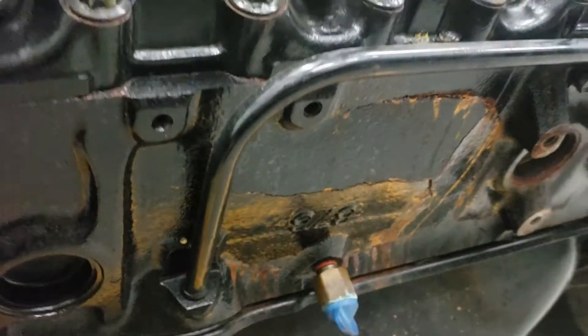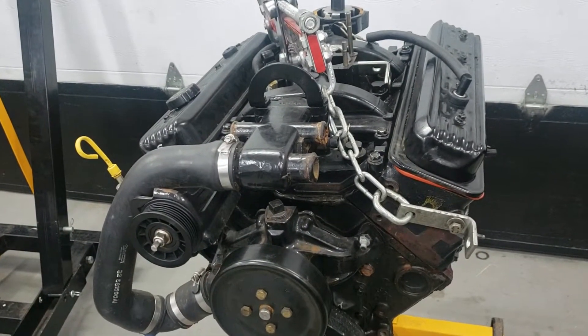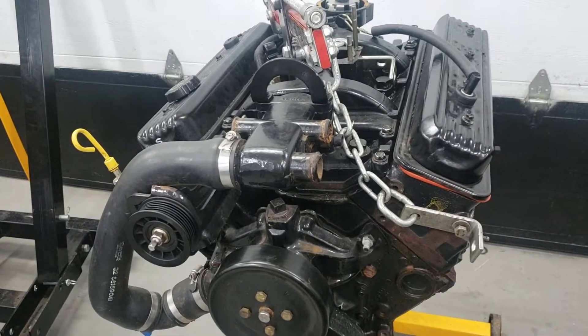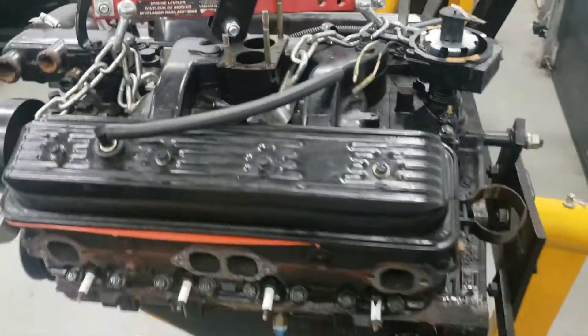We have that kind of damage on this side of the block as well as the passenger side over here. Best case scenario is just the outside walls of the block. Worst case scenario, it's the block, the heads, the water pump, and possibly water mixed with the internals of the engine. So everything is going to get inspected and tolerance checked before we assemble this.